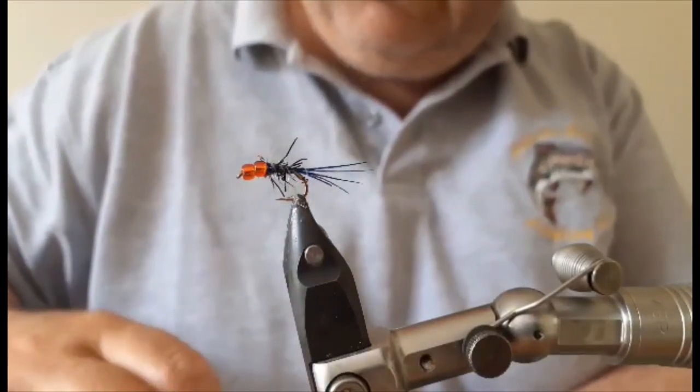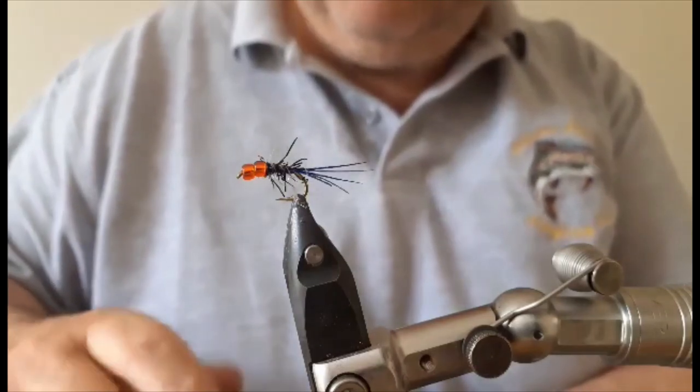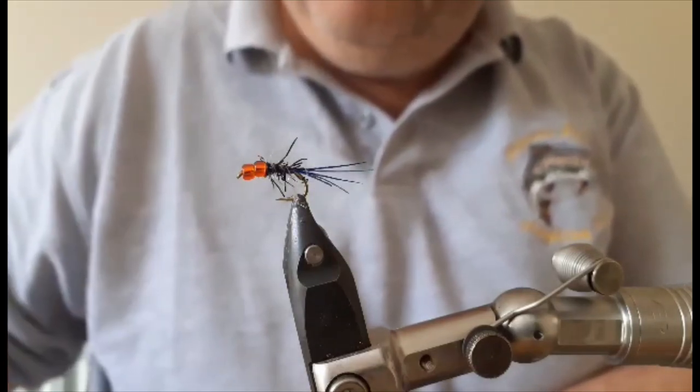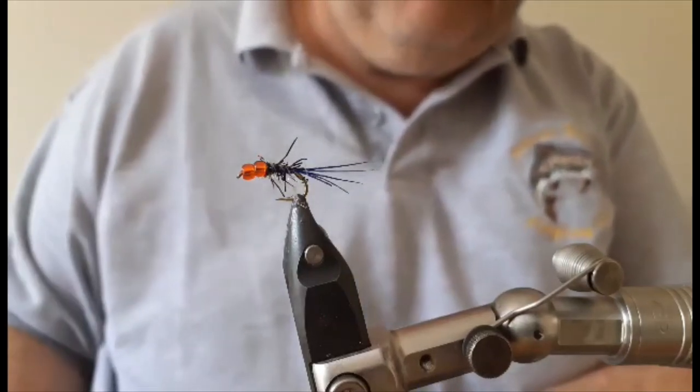And there you have it. It's been working really well for me recently as a point fly for golden grey mullet in particular. Stay tuned for some more fly videos in the future.